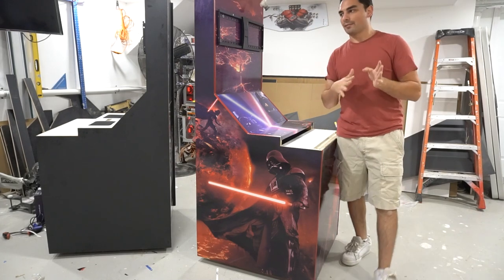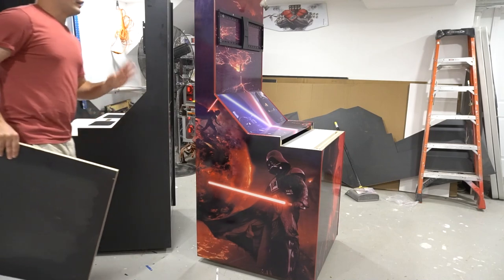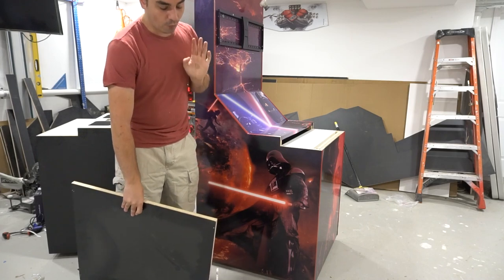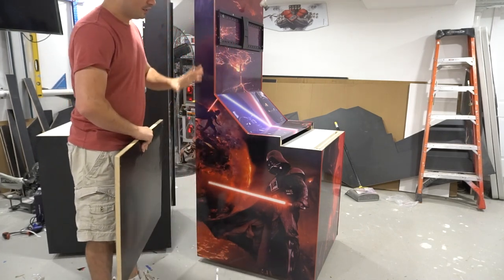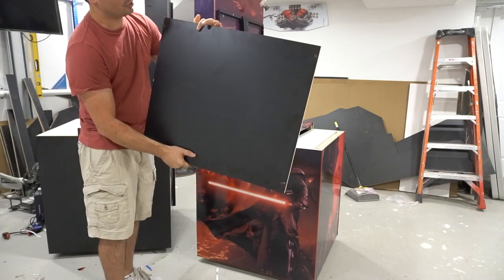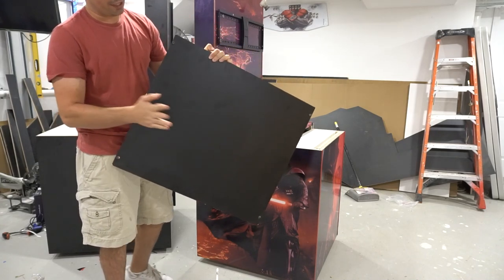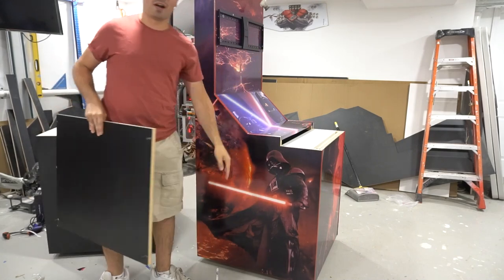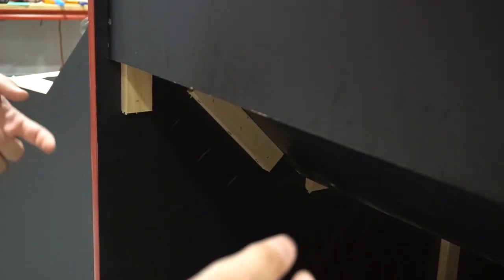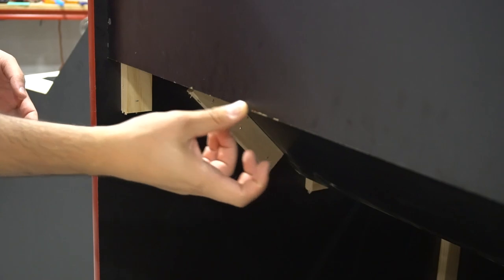No matter what — even with a $15,000 pro-grade CNC — you are going to see chips on bare wood. That is why we put artwork over it to hide the chips. You can see on the melamine rear door panel right on the edges where the saw hits, you'll get a chip. If you don't want chips, you've got to put vinyl. This can also happen when lumber guys handle the wood roughly — that's why you put vinyl.